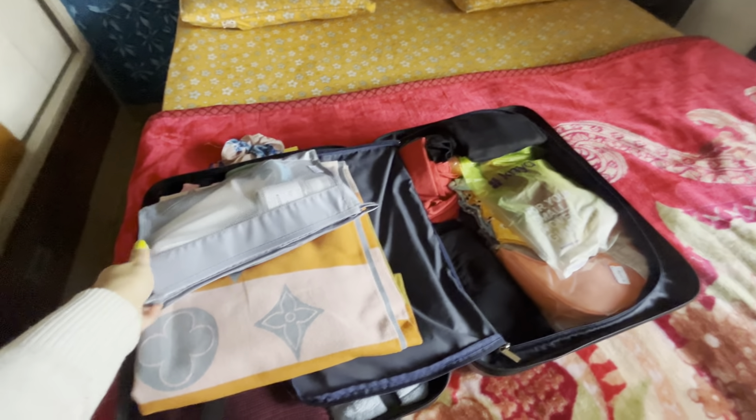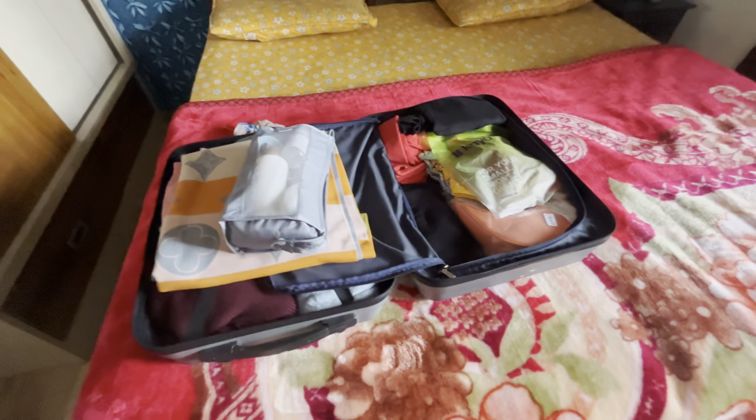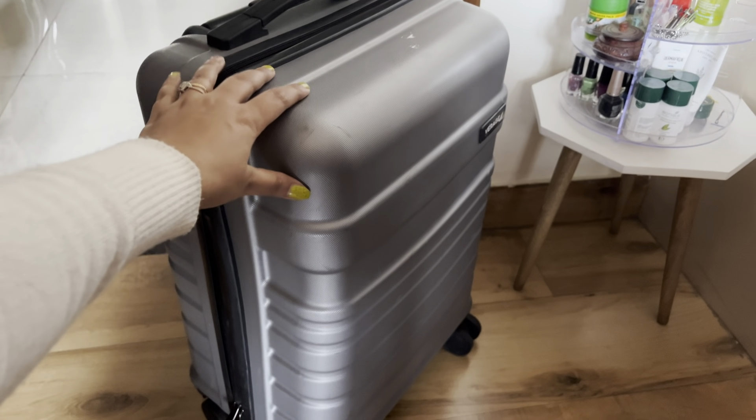So I am doing packing — almost done with my packing. My bag is already packed.